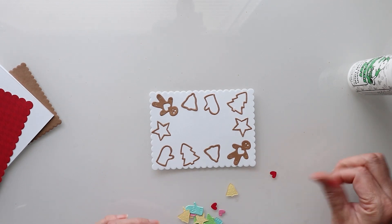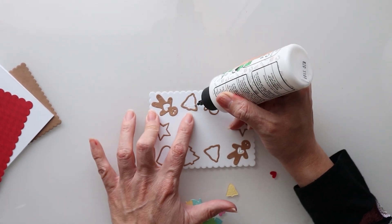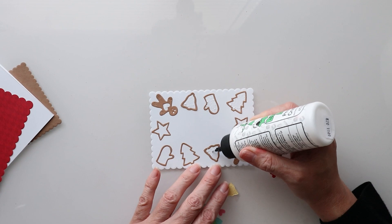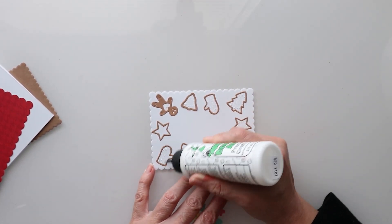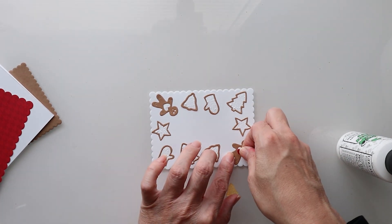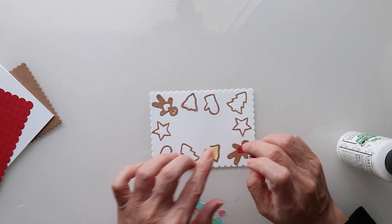Now we're ready to start adding in some of these items. I'm simply going to come in, drop in some glue to fill these in. Look at how quick and easy this is! I'm just going to pop these little guys right on in there, just like that, right into their respective pieces.